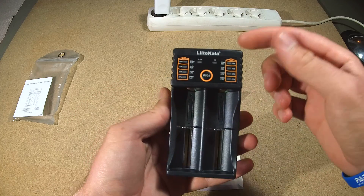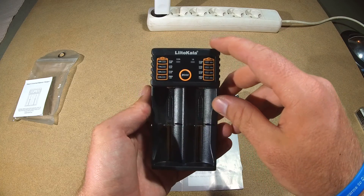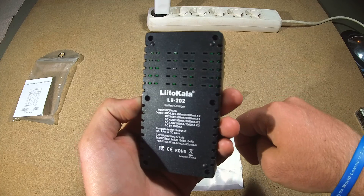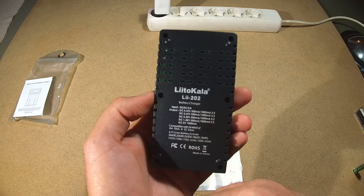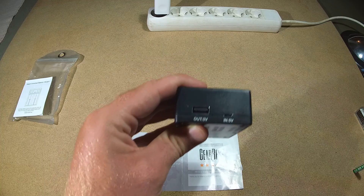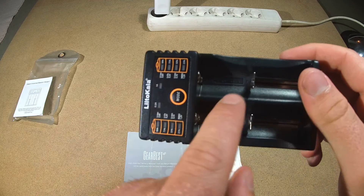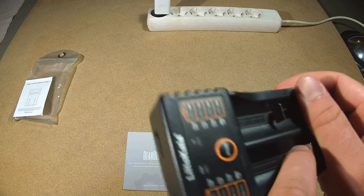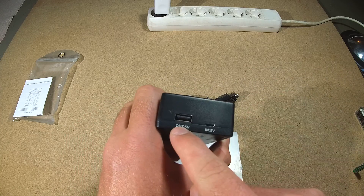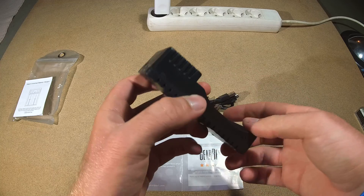Here is the charger — it looks very nice. You have a very nice sliding negative pole, which is exactly the same as in the Li-Tocala Li-100. Turning it around, it says the name Li-Tocala Li-202, and the output is charging two batteries — two times one amp at maximum. It also has not only an input for charging the batteries, but an output from one of the cells — five volts at one amp — so you can charge your phone or any other USB device. So it also acts as a power bank.